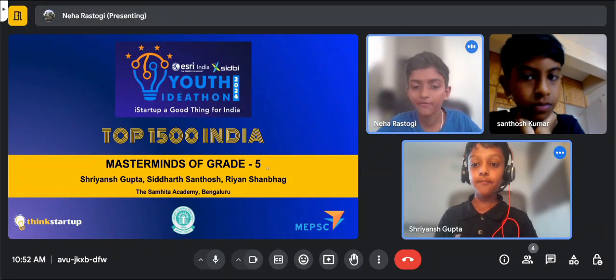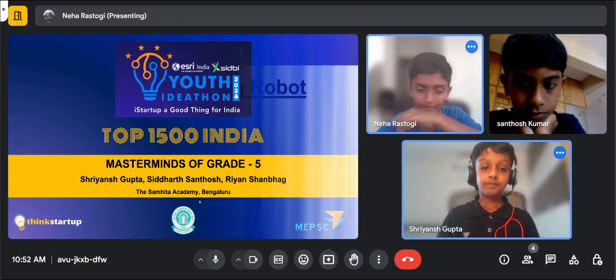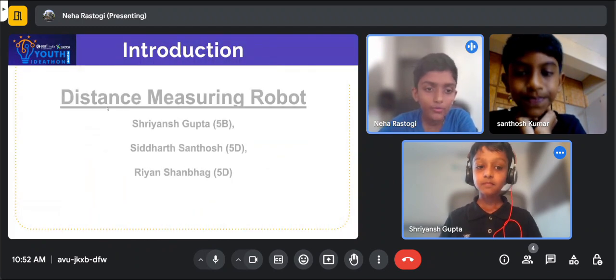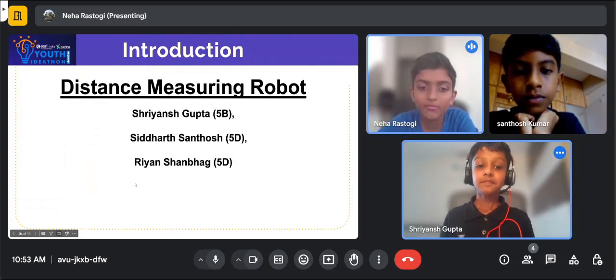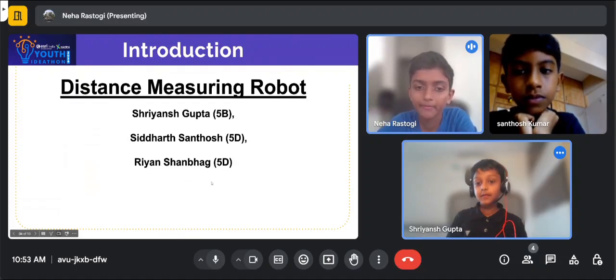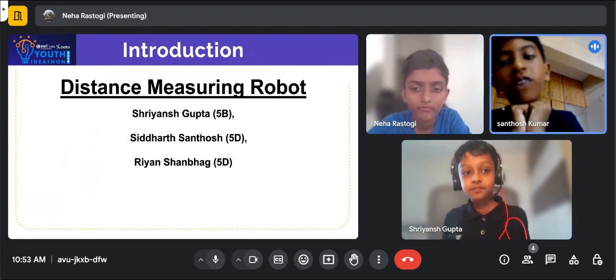We are the masterminds of Grade 5. We are from the Samhita Academy, Bengaluru. We have made the distance measuring robot. I am Riyan Charnbach from 5D. Sriyant Gupta from 5B. Siddharth Santosh from 5D.